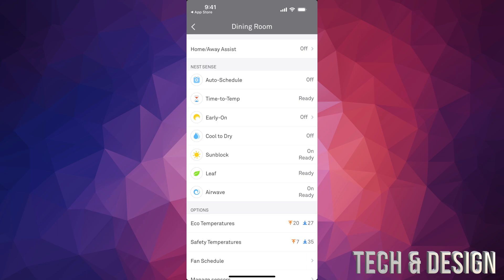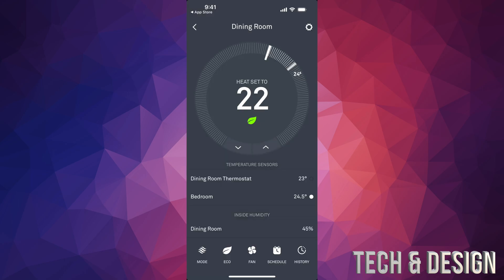You can also manually set it up under your schedule, but the easiest way is auto schedule. Note that my Home Away Assist is off because someone is always home, but when we go on trips I turn it on so it knows we're not home and turns down the temperature to save gas — and same goes for cooling in summer.